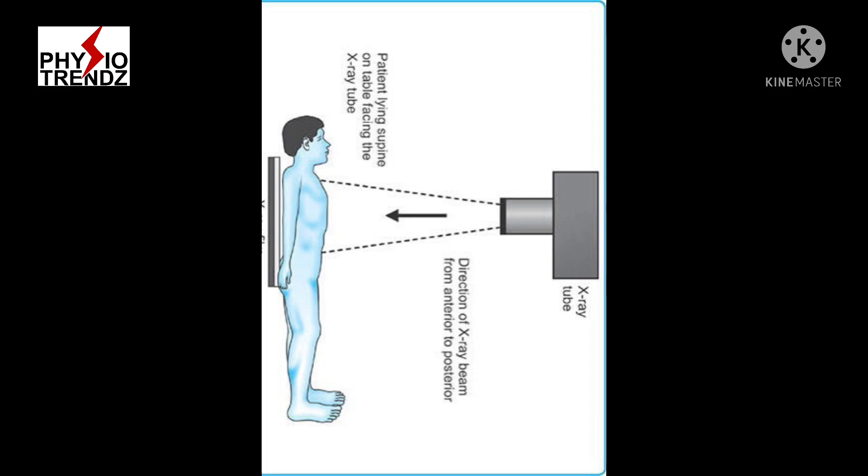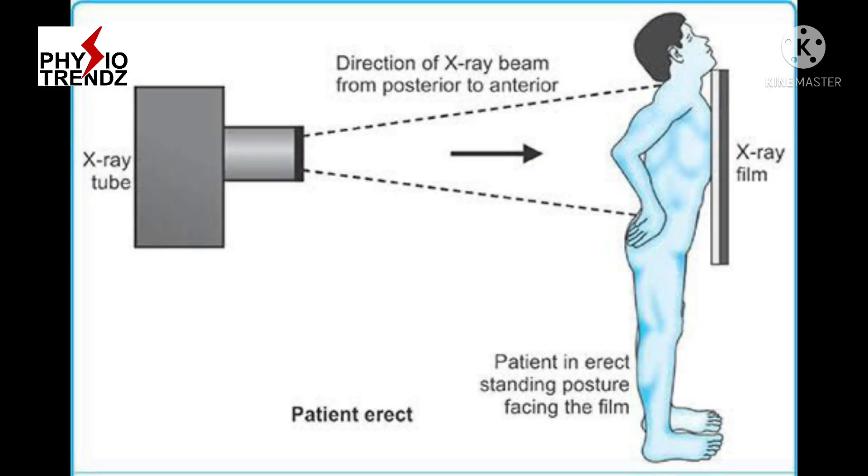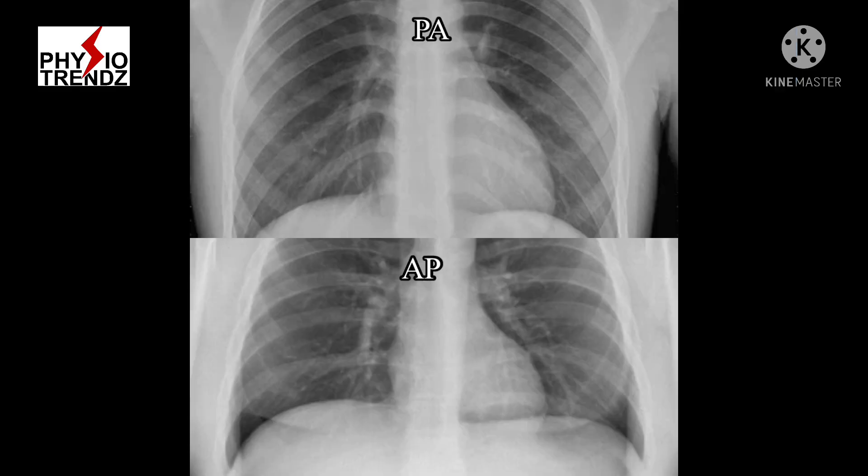The AP view gives more impression of posterior structures compared to anterior structures. If the x-ray film is kept anteriorly, then it is called a PA view, as x-ray passes from posterior to anterior, and this type of film gives more impression of anterior structures.